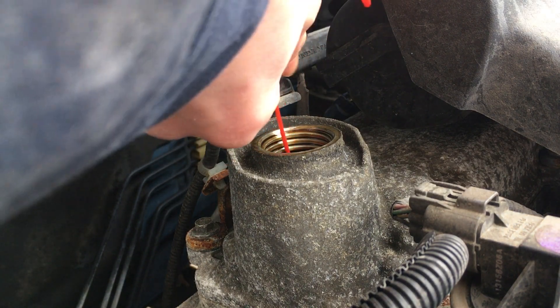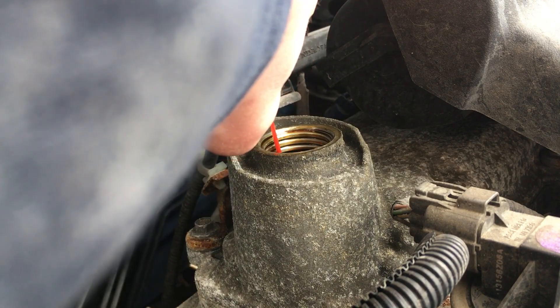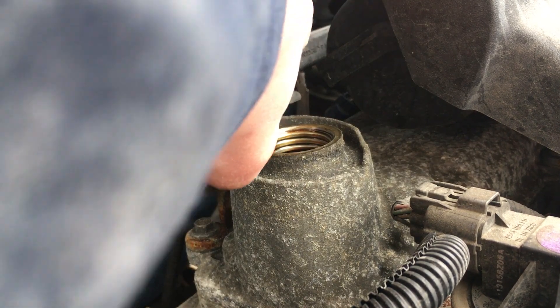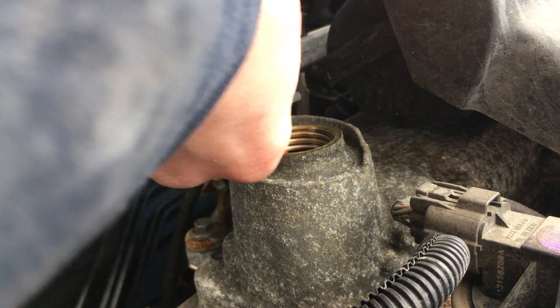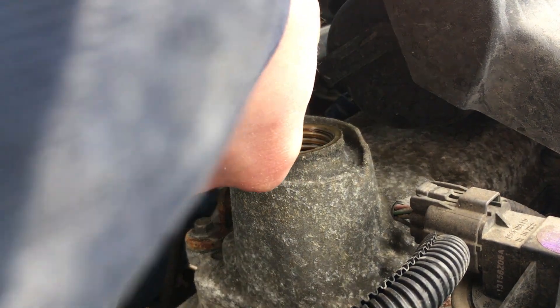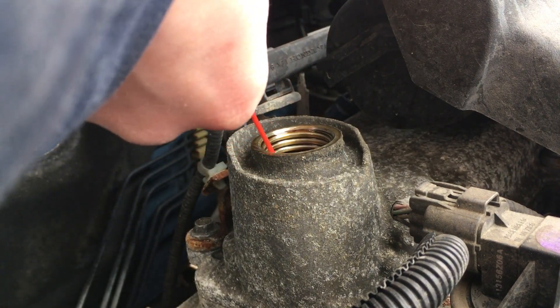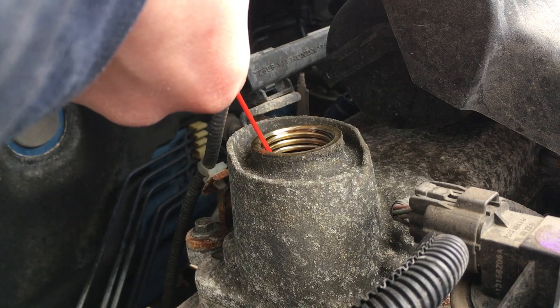Continuing to move all around inside the valve cover. This is the reason I prefer to use the spray Seafoam over the liquid can, since I do believe that you're actually getting a better, more powerful spray on all of the components inside the valve cover, which is more likely to knock the crud off them. Many times if you're just pouring the liquid itself inside, it's going straight down to the pan.